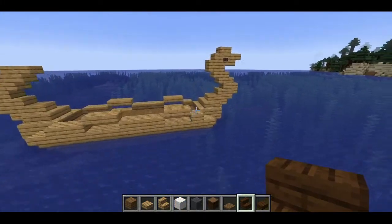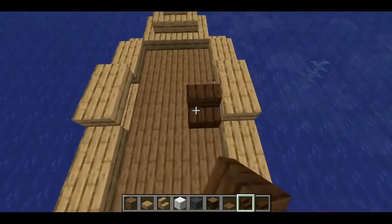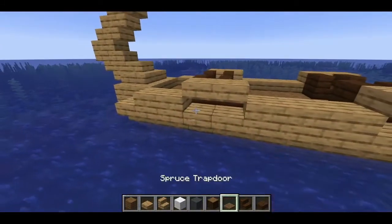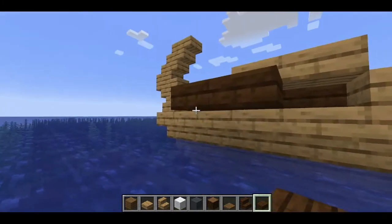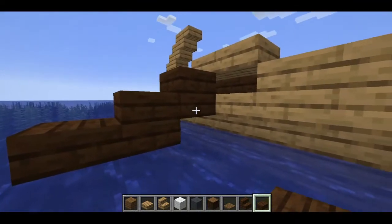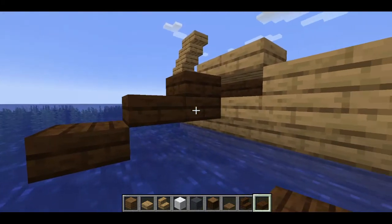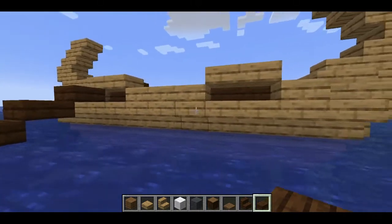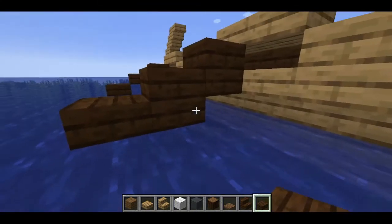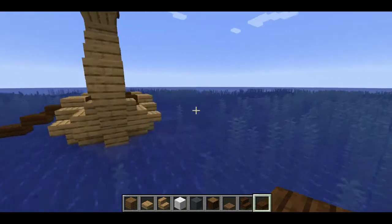Next we want to add some seats for our rowers, giving them two rows of seats on the front and back right where we have our little oar well spots. We're going to be doing a lot of temporary blocks since we're underwater. You want to do something like this, then when you break that one you'll have some oars. We'll do the same thing on this side — like that, there's your little oar arrangement. We'll do the same thing over here.